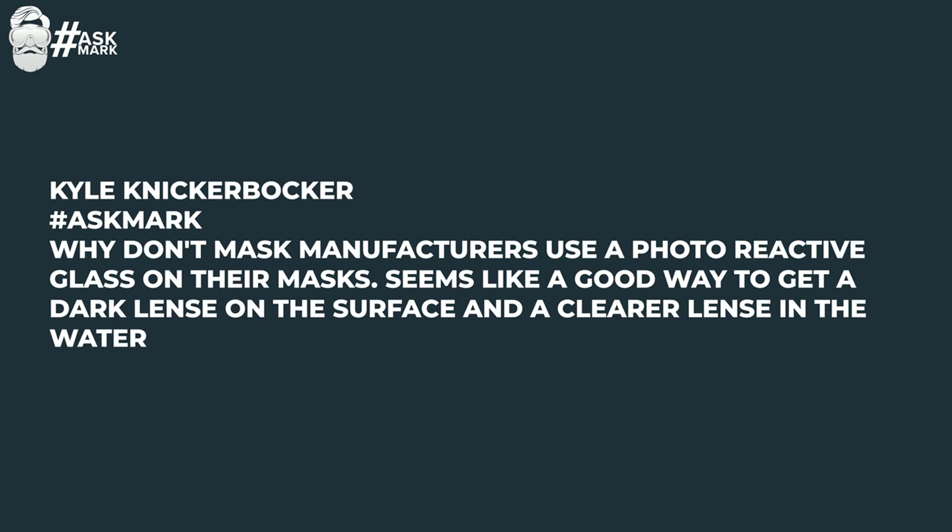Kyle Knickerblocker asks: why don't mask manufacturers use photoreactive glass on their masks? Seems like a good way to get a dark lens on the surface and a clearer lens in the water. I imagine they've looked into it and there's probably some reason behind it — one of the usual reasons is cost. Photochromic lenses are a bit more expensive, and investing in all of that R&D and getting those lenses is going to be expensive for manufacturers. Is this a feature that an average scuba diver would want? Possibly — we are seeing more lens treatment options out there, so you might see this in the future.